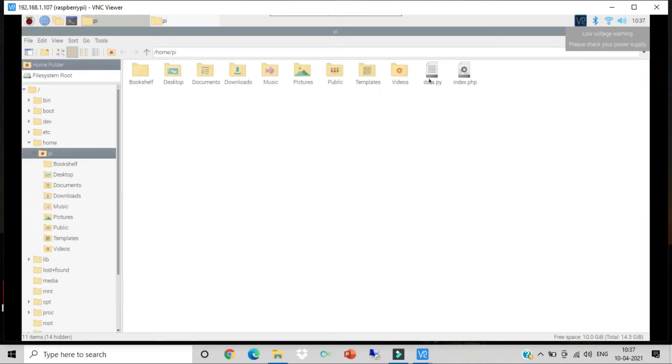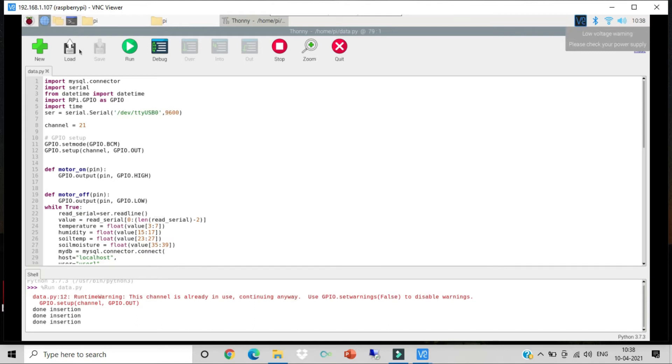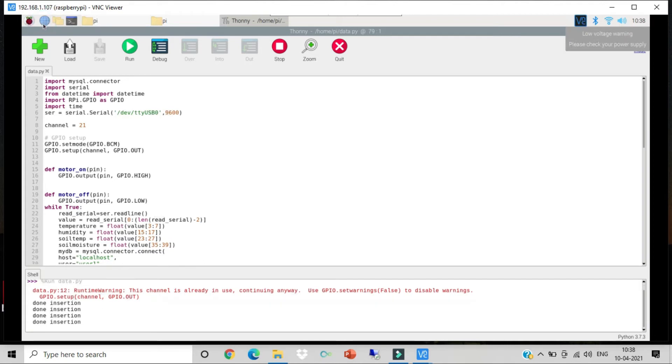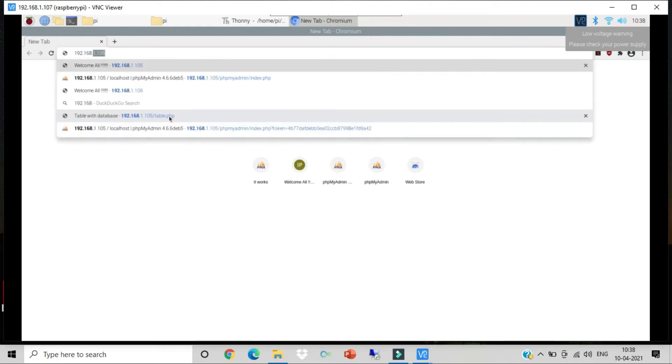Go to the file section and open the data.py file. The Arduino code runs automatically, but on the Raspberry Pi we need to start this script manually by clicking the Run button. It may show a warning about GPIO systems already running — nothing to worry about. The output will show that data has been inserted. To see the user interface, open any browser on the Raspberry Pi or on another device, and enter the Raspberry Pi's IP address — 192.168.1.107.